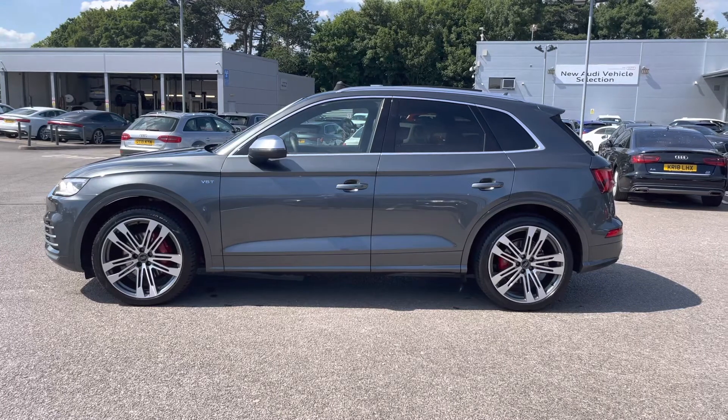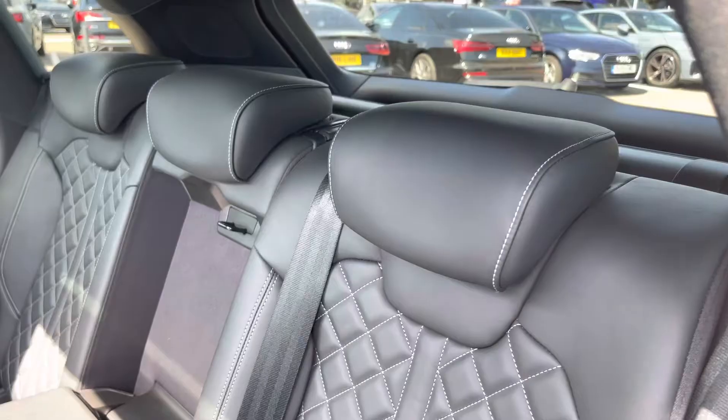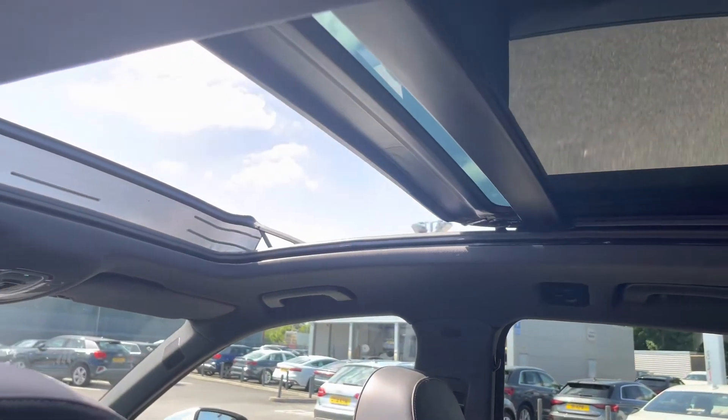I will now take you into the rear interior and show what we have on offer for the rear passengers. Straight away we can see we can fit up to three passengers, and as we slowly look up we have the panoramic glass sunroof which is great for those hot summer days.